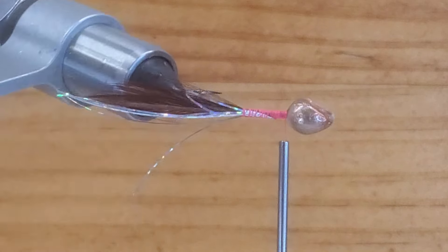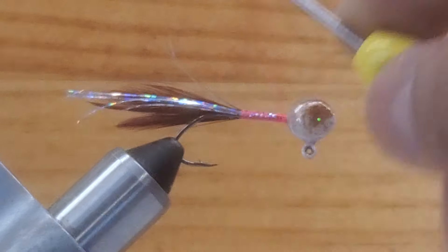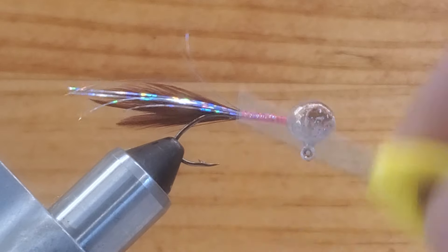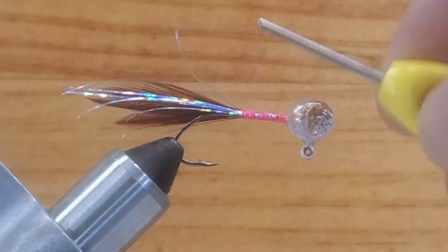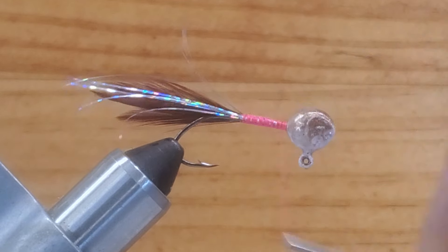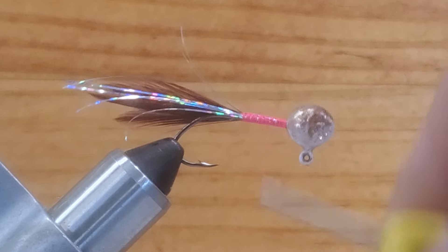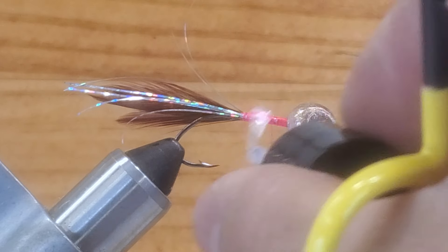That flashing looks really good in that jig — it's going to match the flashing with the head, and the head is so shiny. Now I want to keep a little bit of thread into the hook shank just to fill it up a little bit more, so when I tie my chenille it's going to be nice and even. I'll stop right there and put some glue here into the body.